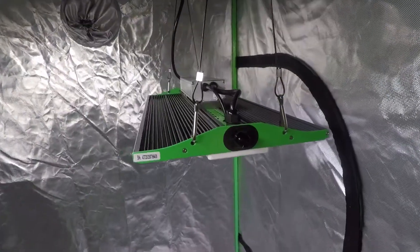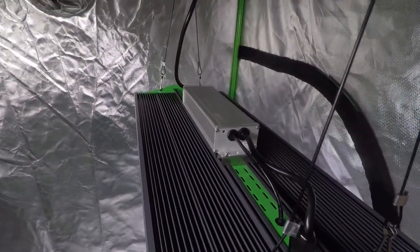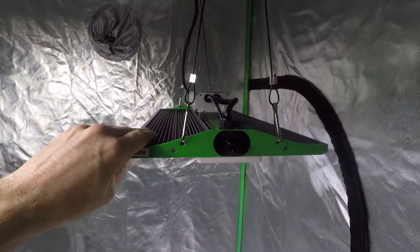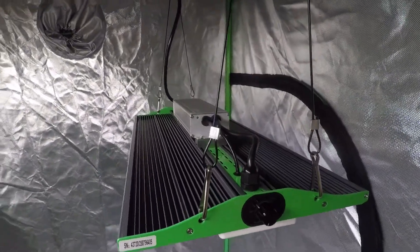The P2500 weighs four kilos, or around nine pounds, and measures two feet by one foot, or 60 by 30 centimeters. This light has some heft to it — with this large thick heat sink it feels really solid and seems really well made.